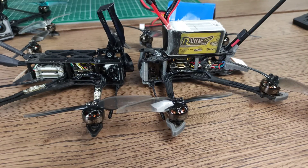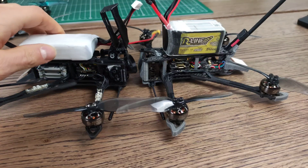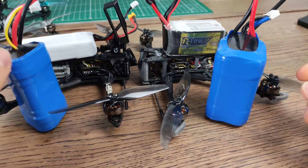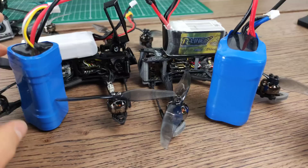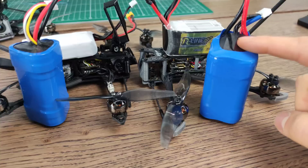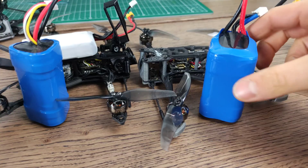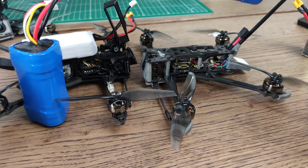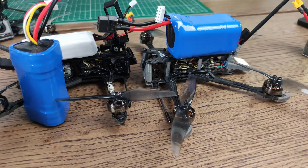This 4S 850 increased efficiency and flight time quite a bit — around 20% from my testing. It also meant that if we wanted to use lithium-ion, we had to move up to a 4S pack. The 3S pack is 160 grams, which is manageable for a 4-inch, but a 4S lithium-ion pack is already 209 or 210 grams — that's starting to get quite heavy. The analog version here is 145 grams, the Vista version is 160 grams, so we actually have more battery than quad at that point.